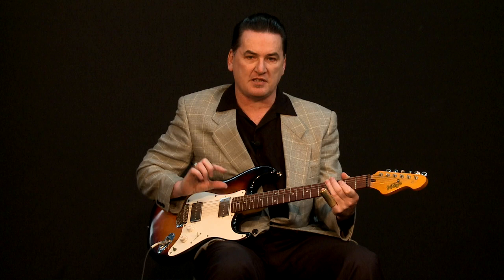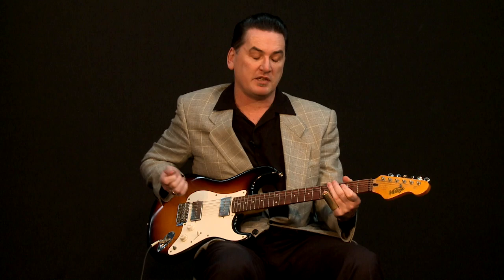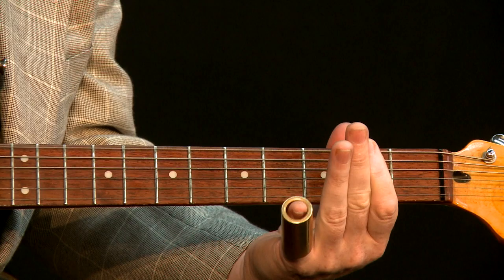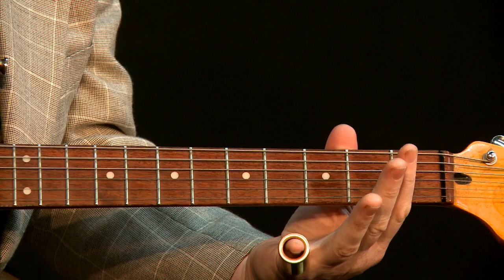I'm going to put that in the details below the screen. Now to play a 12 bar blues, all we really need is to be playing that because we're in an open tuning. We've got D and A there. So to play a 12 bar blues, there's our one chord, which is a D.